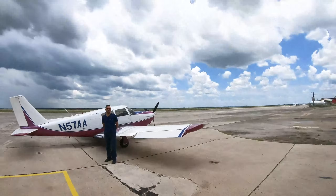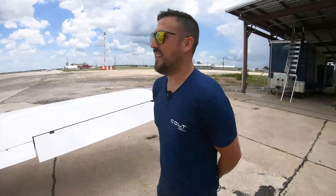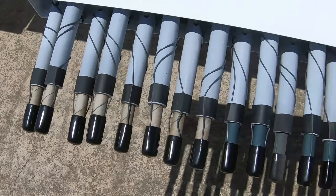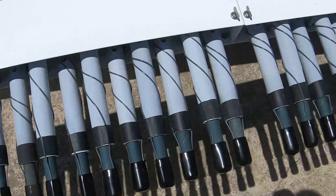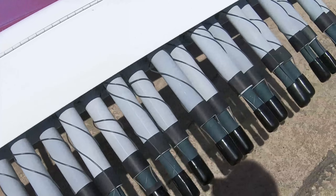Umberto, this is your cloud seeding airplane. It is. Tell us a little about it. Well, this is a Piper Comanche 250, carbureted, and it's been rigged with a flare rack for cloud seeding purposes. Nothing else is really out of the ordinary from the plane aside from that and the button to ignite.